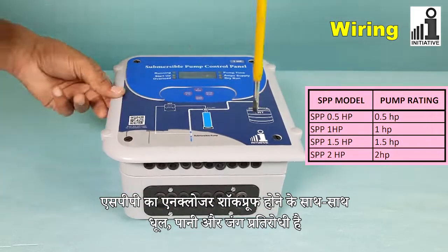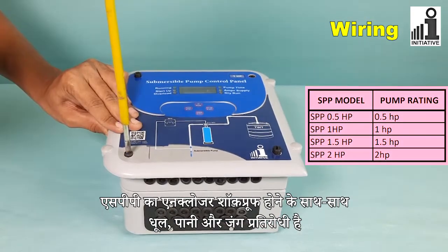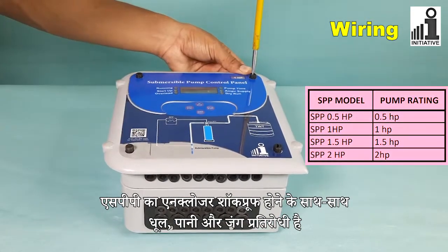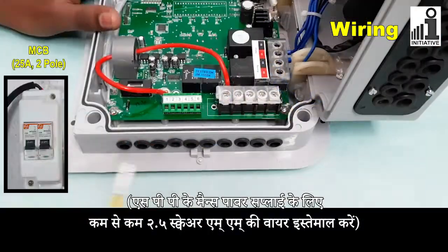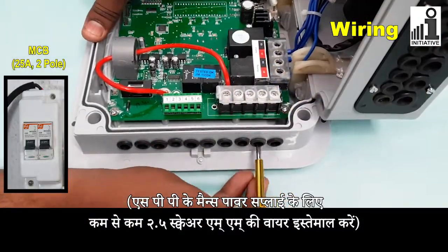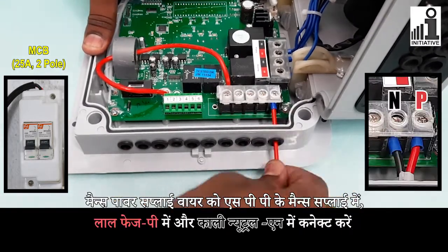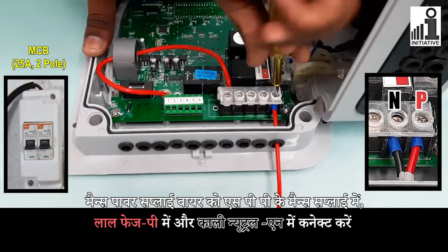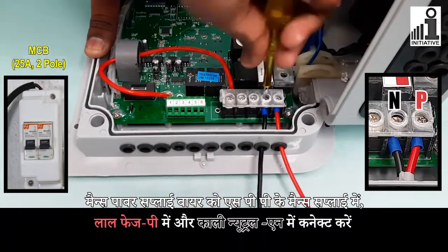The enclosure of SPP is shockproof as well as dust, water, and corrosion resistant. Use minimum 2.5 square mm wire for SPP's main power supply. Connect main power supply wire in SPP's main supply's red Phase B and black Neutral end connectors.